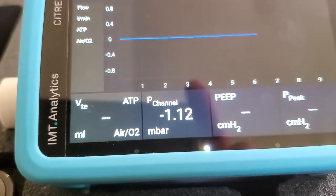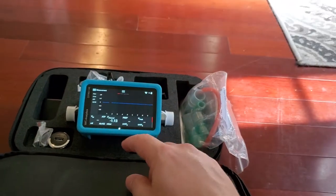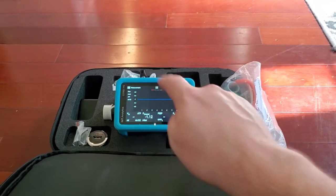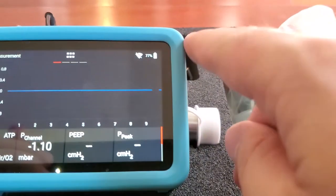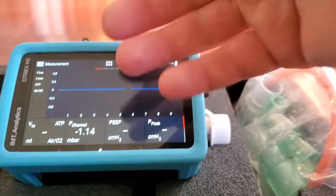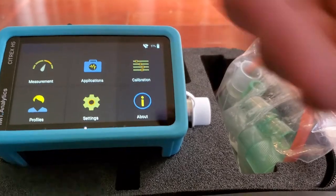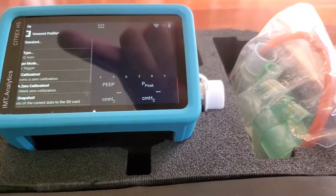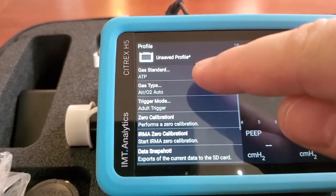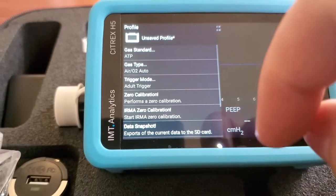Look at the resolution of that display — that is insane, guys. The font is so clear. It's battery powered, it's got Wi-Fi. Since this looks like Android, it looks like they inverted the interface and the menus are up at the top. Let's try Measurement — there's the menu. Oh look, you can change the gas standards, change the trigger, and do calibration. Nice!